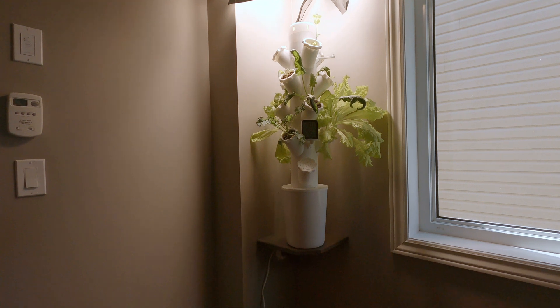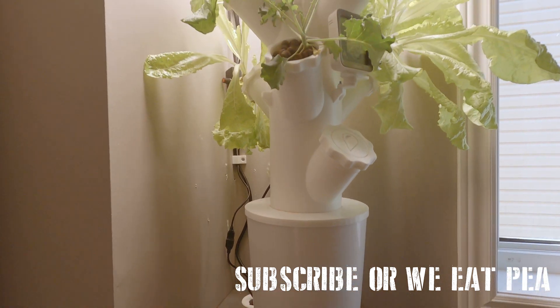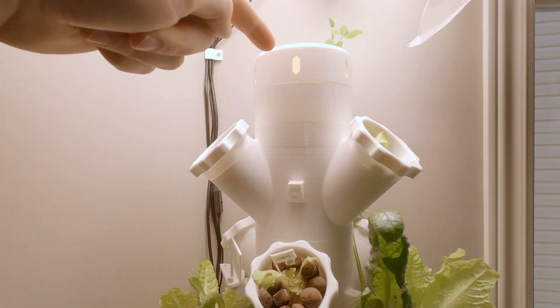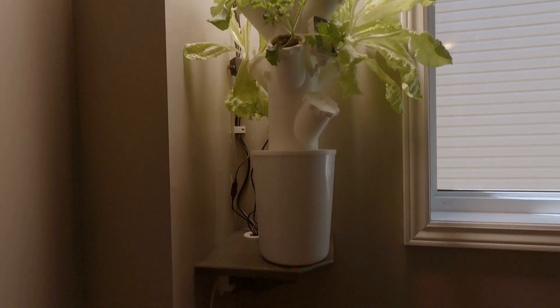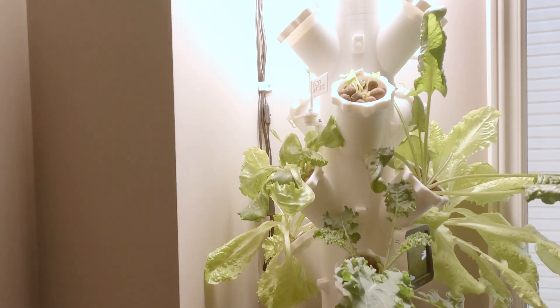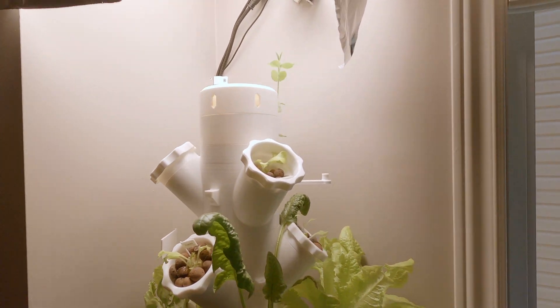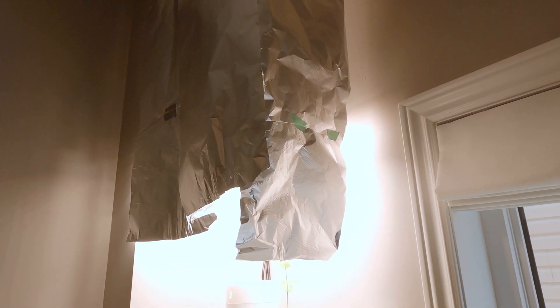It's 3D printed and wall mounted. There's a base which stores the nutrients, and a pump that pumps the water up to the top, then it trickles down on the roots. There's a shelf to mount it to the wall and 3D printed clips to keep the wires out of the way. There's a grow light — it's extremely bright and blinding and it's on all day, so I put up tin foil to block us from being blinded.